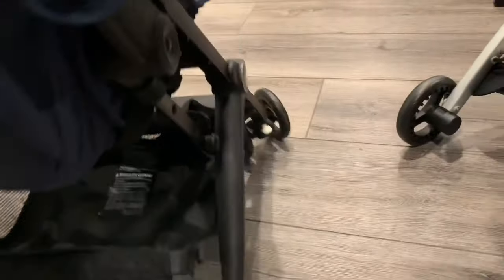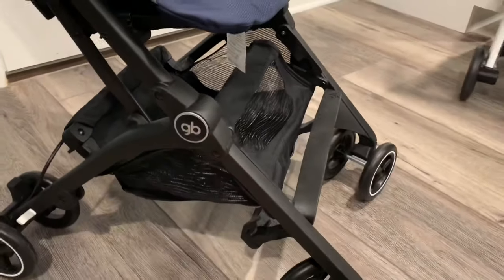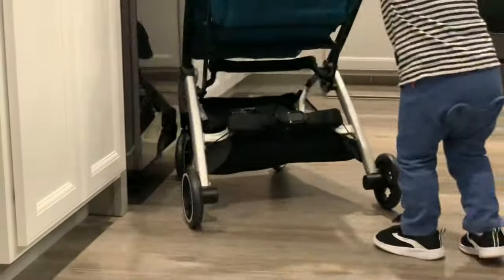The lower construction of the all-terrain is all plastic, with a rubber strap at the bottom but a much smaller basket than the all-city. The all-city's lower frame is aluminum. The upper portion of the all-terrain is also aluminum, and it has two telescoping arms for stability.